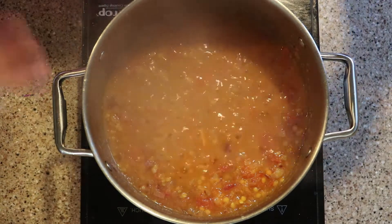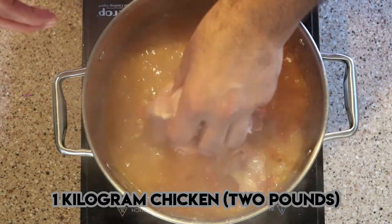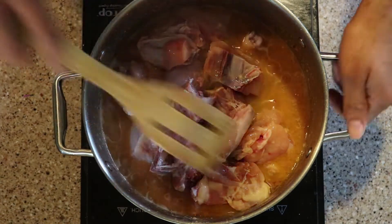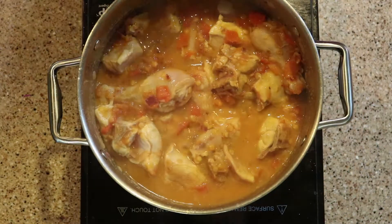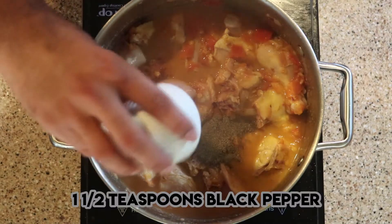It's time to add our chicken to the pan. We are going to cook the chicken until it changes color. As soon as the chicken changes color, we're going to add the rest of the ingredients.